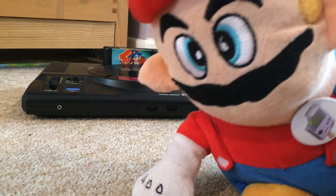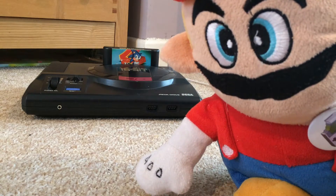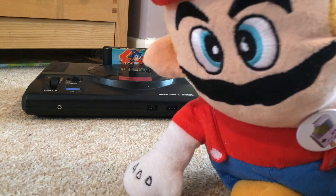What most people don't seem to realize is that the entire library of Sega Mega Drive games are built into the system itself. The only purpose of the cartridge is to select that game. You don't believe me? Well I'll explain.